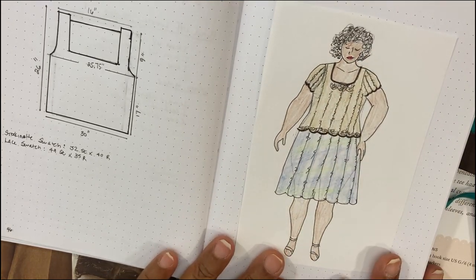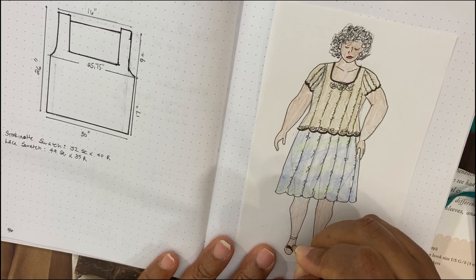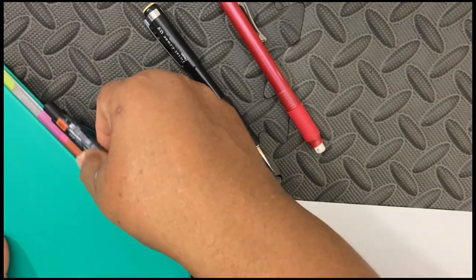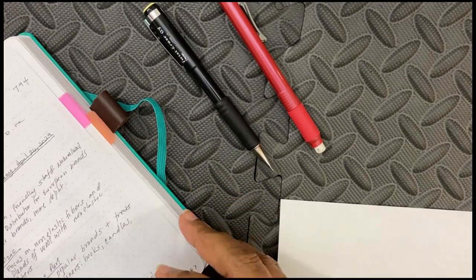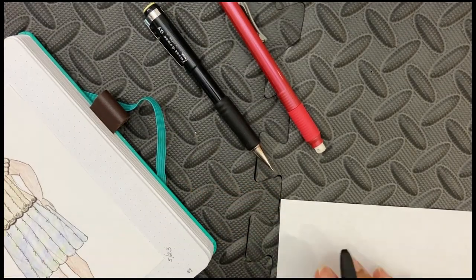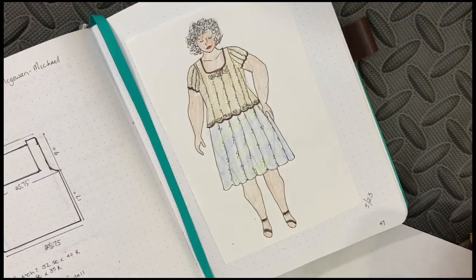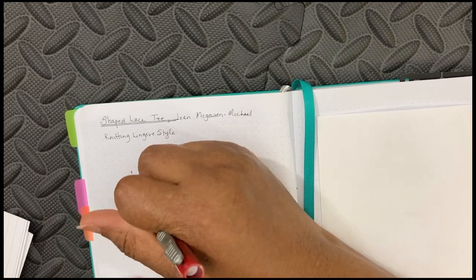My initial plan was to make the top slightly more A-line, but as I was going through my numbers I realized the length would not be so long that it needed to flare for my hips — it's gonna stop at the high hip. So I went ahead and changed it on my schematic so I'd have the right numbers to do the math with.